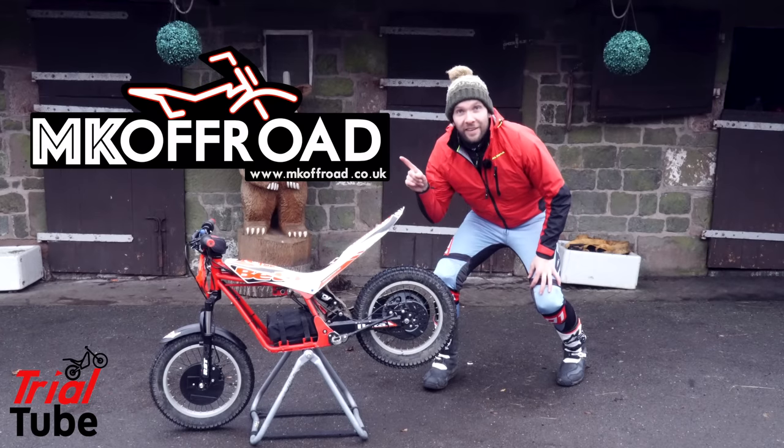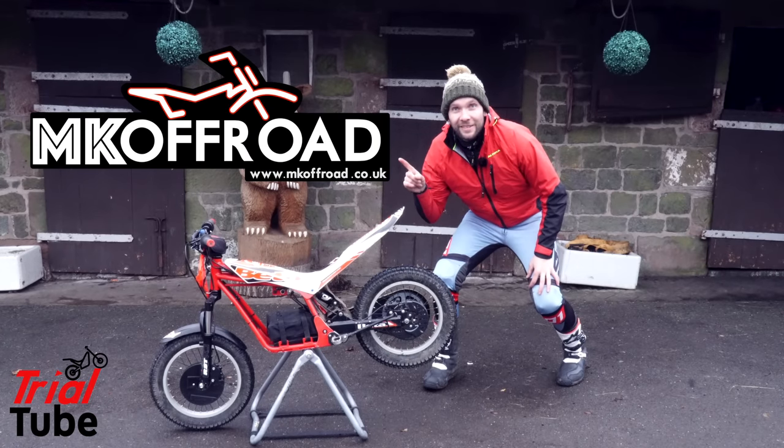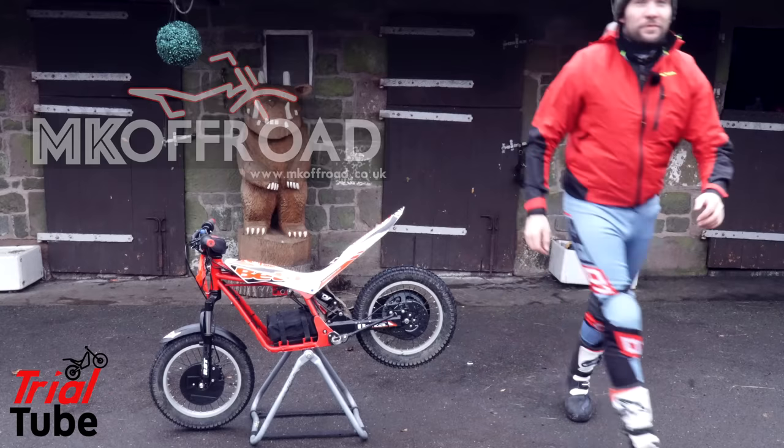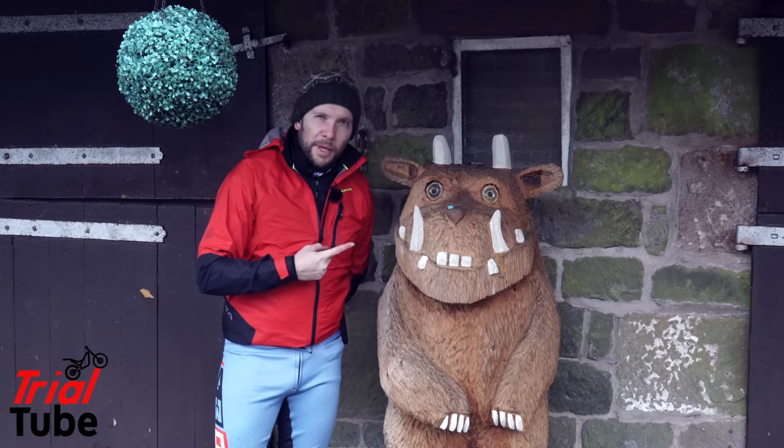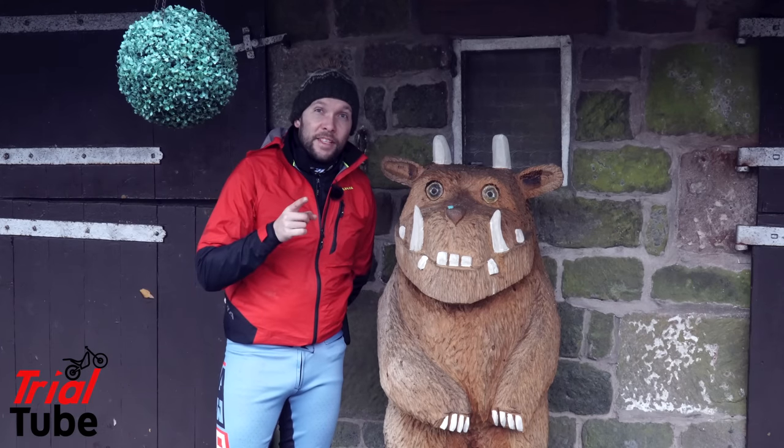This video is sponsored by MK Off-Road. I'm Danny Butler, the Garofalo's at a paint job and this is Trial Tube.